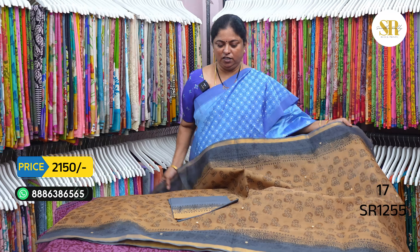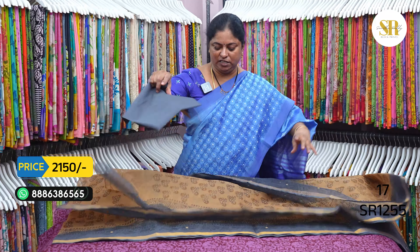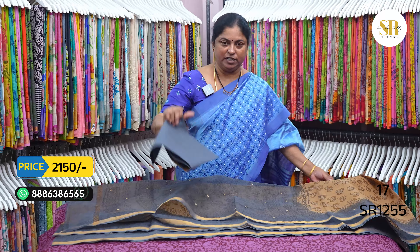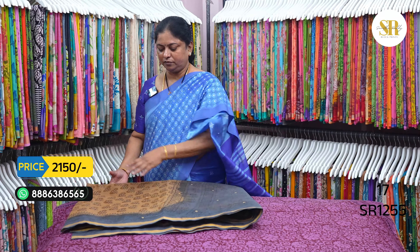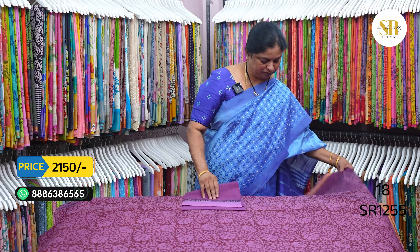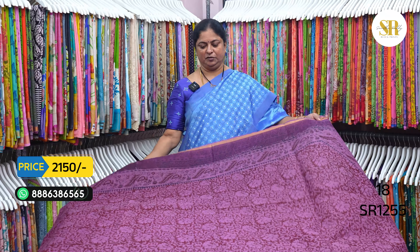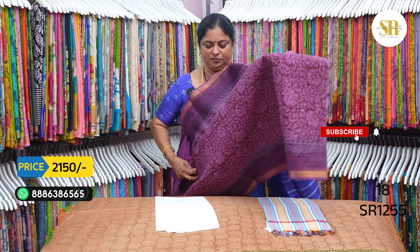Brown and gray color combination. Various shades including red, green, white, pink, and blue color combinations are available.